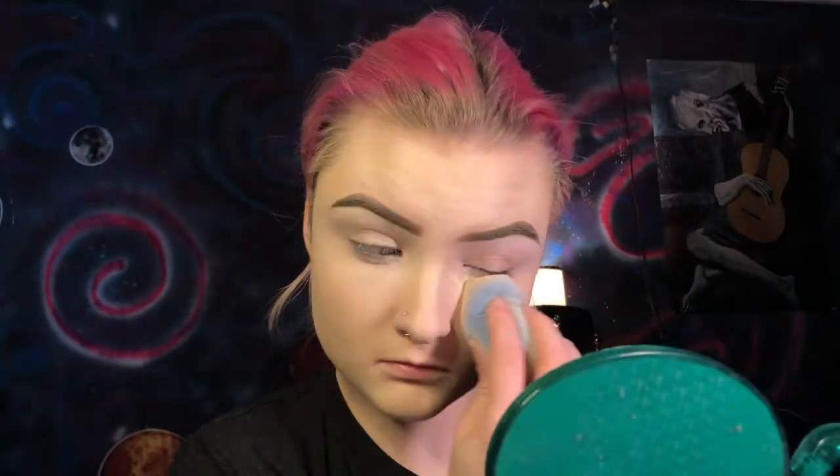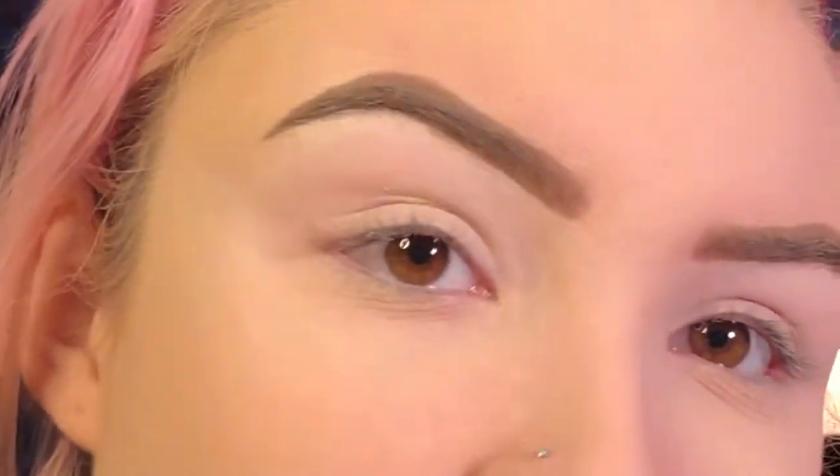Now I'm going to set everywhere that we just concealed using the Maybelline Fit Me Loose Press Powder in shade 05. Now I'm going to set the rest of my face using the Maybelline Fit Me Translucent Press Powder. Now I'm going to zoom you in so we can start on the eyelid. I already have concealer on my eyelids but I'm also going to prime using the Urban Decay Primer Potion.